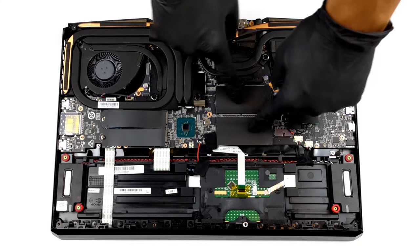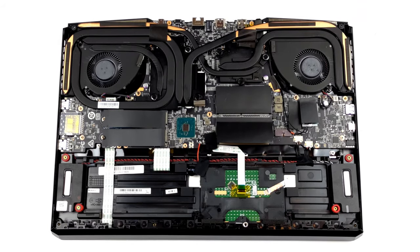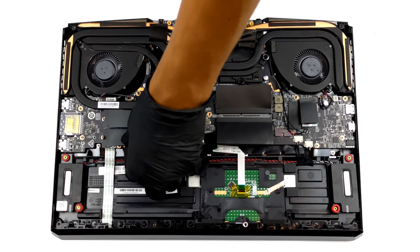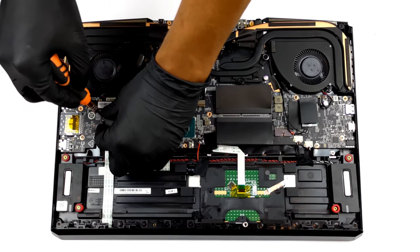As a standard, there are two SO-DIMM slots for up to 64GB of DDR4 RAM in dual-channel mode, as well as two M.2 slots for storage — one with 3rd generation PCI Express and one with 4th generation.